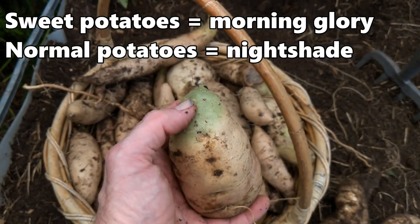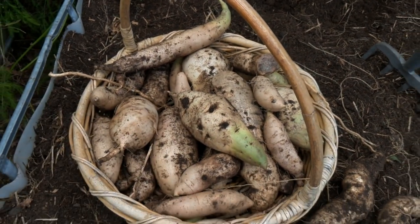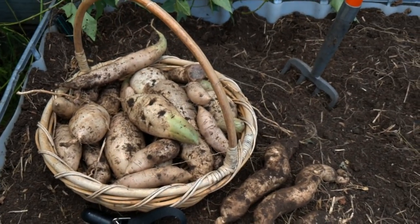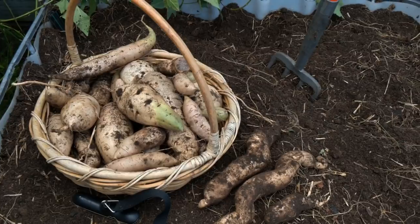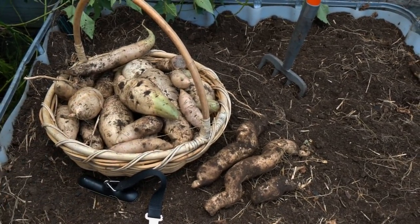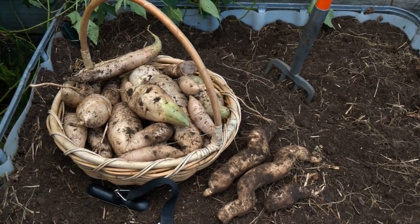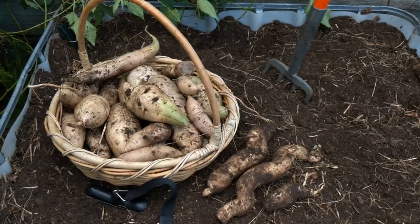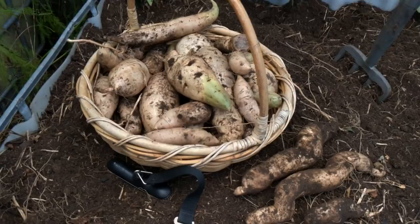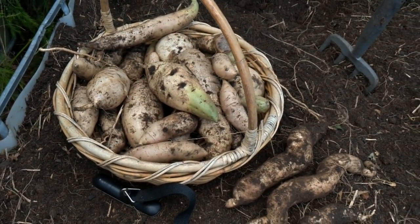If you see green on normal potatoes don't eat them, but with these guys you should be all right - we've eaten them in the past and I'm still here. So all in all, not a bad little harvest. They were in a little bit too long - they were only supposed to be in around 16 to 18 weeks here in the subtropics and I'd say they were probably closest to about 24 weeks. But we've got a really nice harvest and we've picked out a few along the way. The greens we've harvested a load of as well to pop into salads.